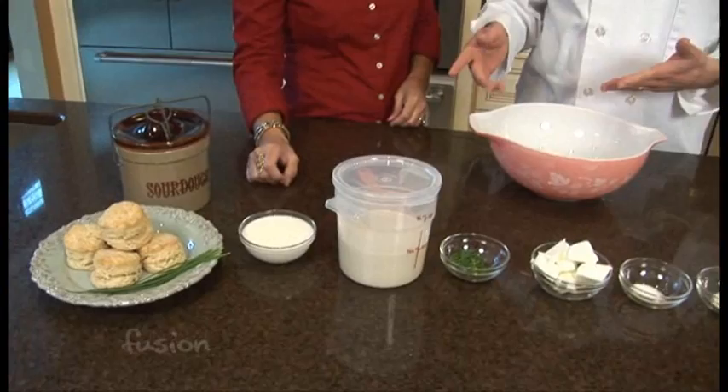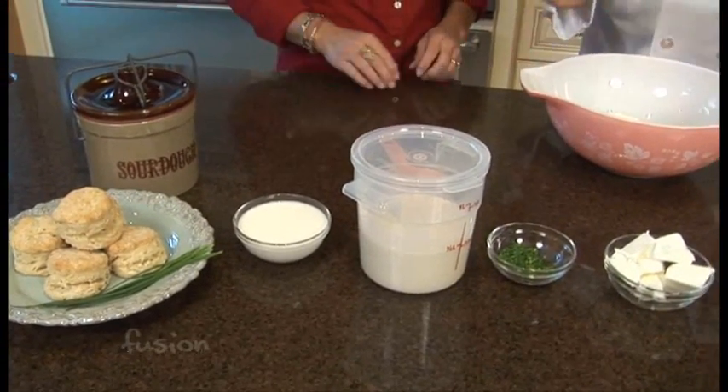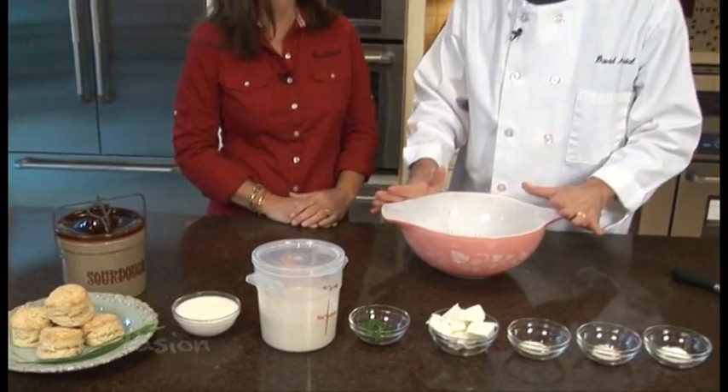Most people just think about bread when they think about sourdough starter or sourdough in general. But sourdough makes great biscuits too. It gives them a little bit of tang and it really lightens them up so they're really a light biscuit.